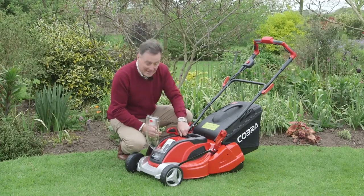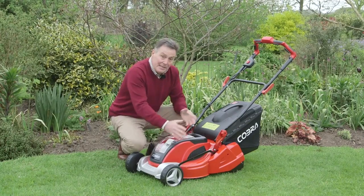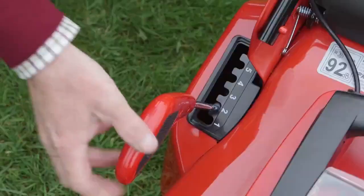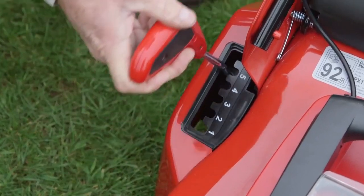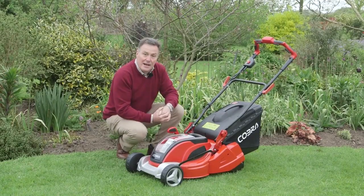So to use the mower, we pop that in there, put it to the on position and away we go. This particular mower has got a 16-inch wide deck and it's also got a lever here which adjusts the height of the cut — we've got six different cutting heights. Very simple to move that up and down so you select the height you want and you're ready to go.